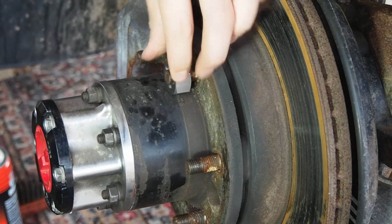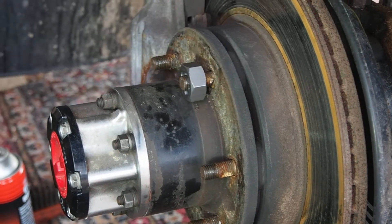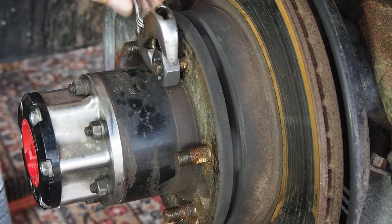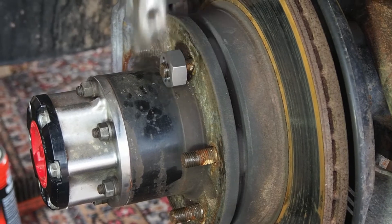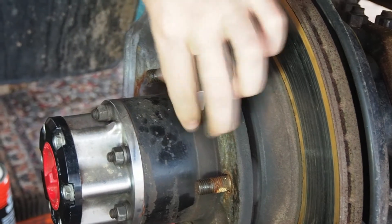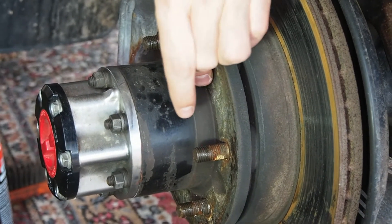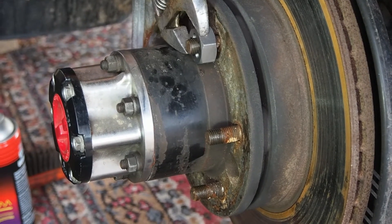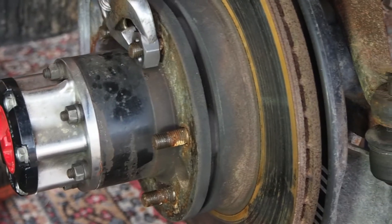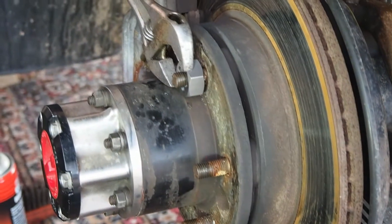You do feel quite a bit of resistance as you turn in. Sometimes I need to use a shifter. These were quite dirty, so it's not surprising there's a bit of resistance. I think I've reached the end there — there's still a bit to go, getting into an extra dirty bit now.